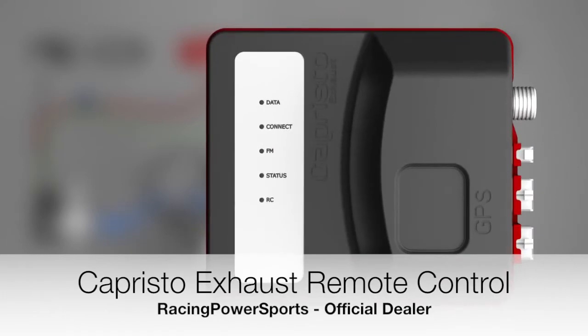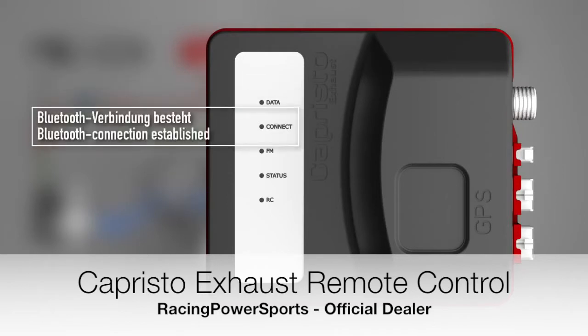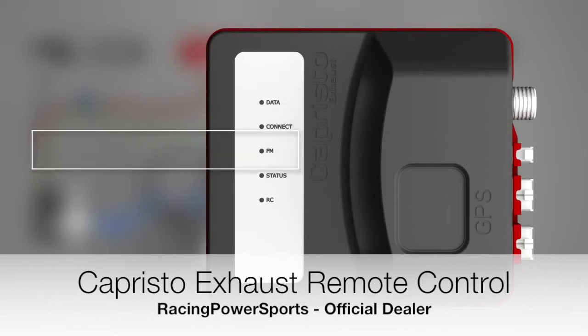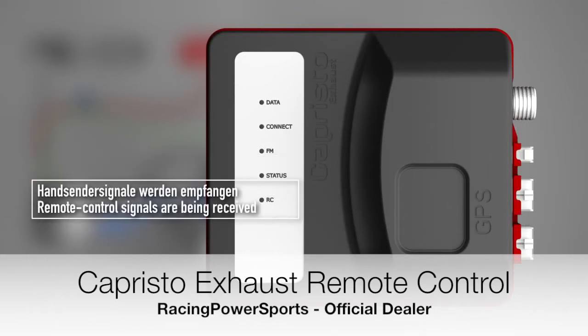The control LEDs of the control unit represent the following: AND — data is being retrieved from the software via Bluetooth. Connect — a Bluetooth connection is established. FM — the FM transmitter for the RDS signal is active. Status — the control unit is operating. RC — commands from the key fob are being received.